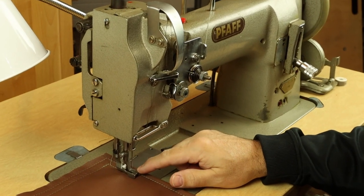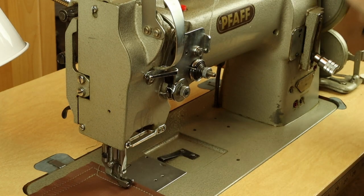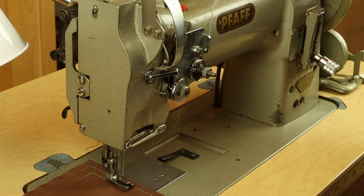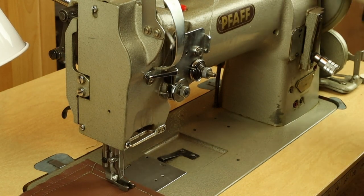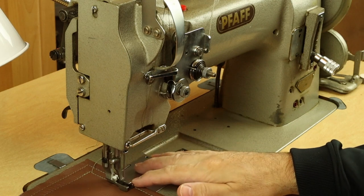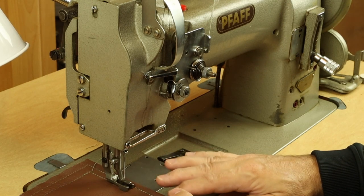Now if you add a walking foot mechanism, you have two feeding mechanisms working together — the alternating presser feet up top working with the feed dog below to pull the material and advance it very evenly, so you don't get differences between your top and bottom layer when you finish a row of stitches. Just because you have an industrial sewing machine does not mean it's a walking foot. Those terms are separate and different.